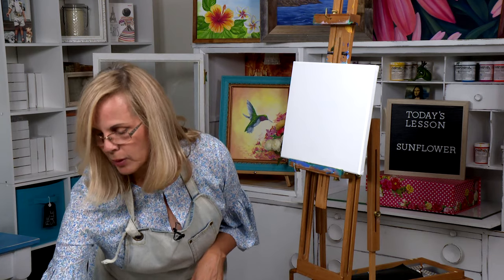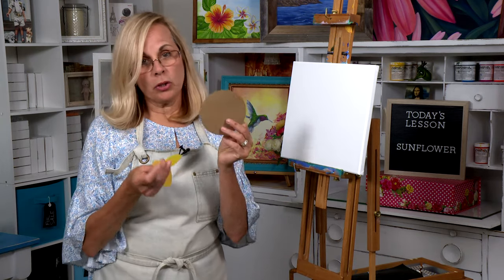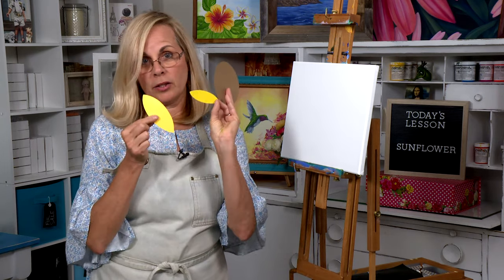Before we get started there's some drawing we're going to have to do. In your kit you have three templates: a circle and two sizes of petals.